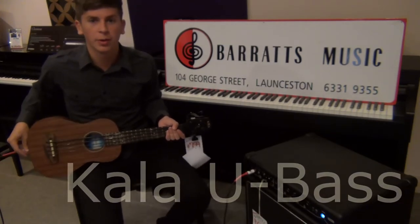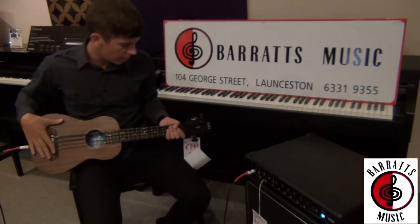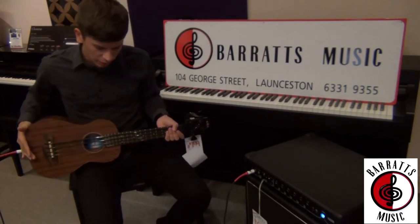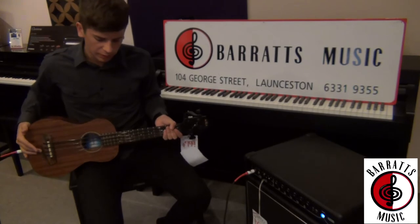The two models we have in store at Barrett's Music at the moment are the spruce top model, and we also have a mahogany model, which is the one I'm playing today. Both of them have a mahogany back and sides and a mahogany neck with a rosewood fingerboard.